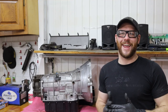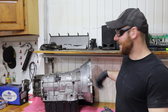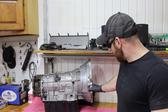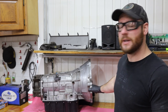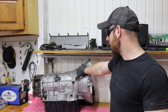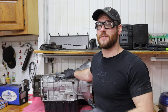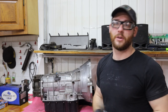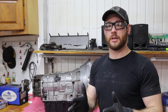All right guys, today we get to tear apart a 68RFE. We have a little issue — as you can see, that is not supposed to move. We broke the bell housing. This is the second transmission I've gone through in the last few months on my 2500 Dodge Ram, so we're going to do a few things to mitigate some of these issues.